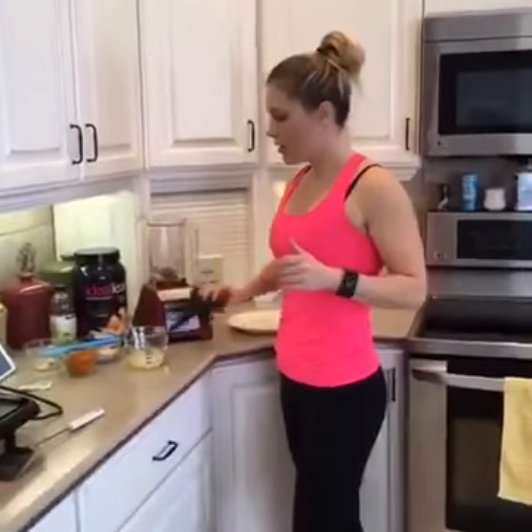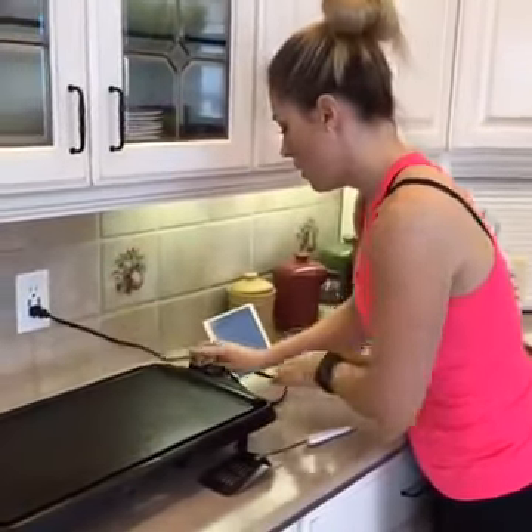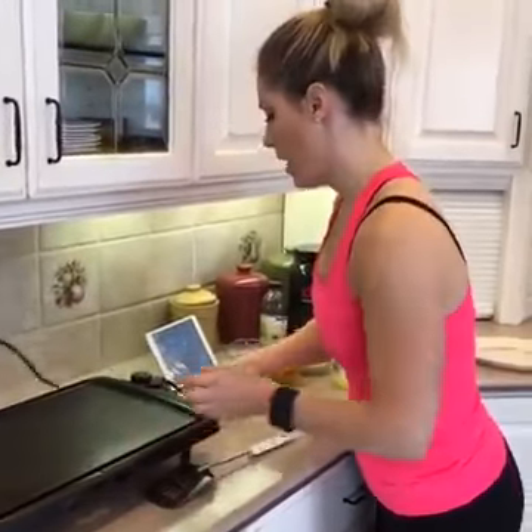We're going to start by plugging in my skillet so it can be warming up. I've already sprayed my skillet and I'm just warming it up here.